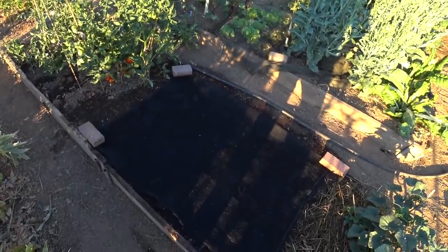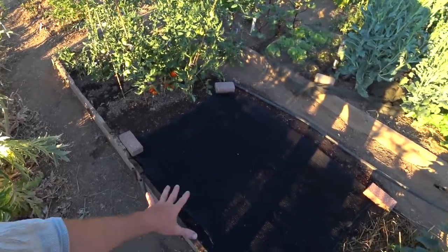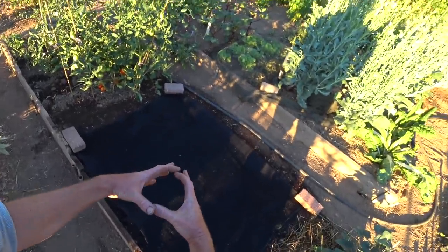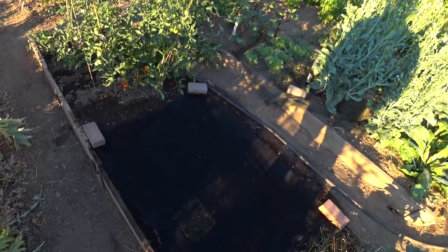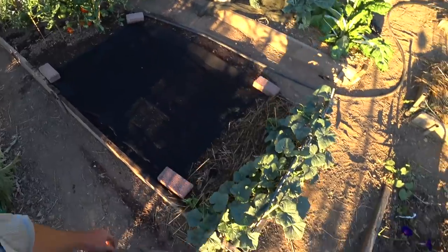Parsnips take longer to grow than a lot of the other root crops. Very late this year, but what I did is I just planted them closer together, so I'm planning on harvesting smaller ones. Normally you'll get parsnips that are three, four inches across at the top if you plant them early and grow them all summer and then eat them through the winter. So I can just pull them out as I need them all winter long.